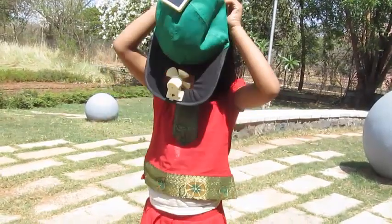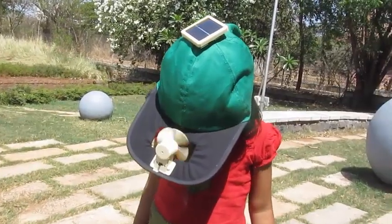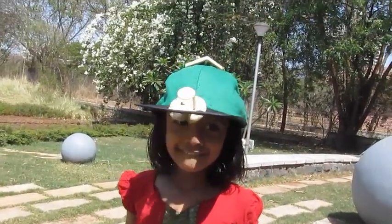Did you know that the sun is the ultimate source of all energy on earth? Did you know that the amount of energy this cap receives on a sunny day is much more than our LPG gas when we run it at full throttle in our kitchen?